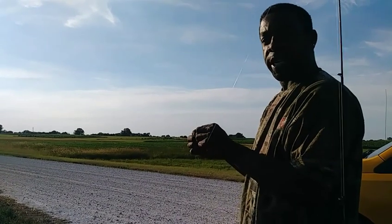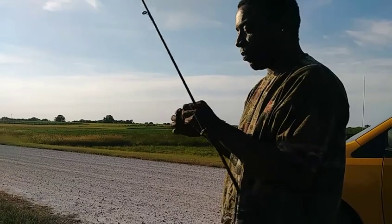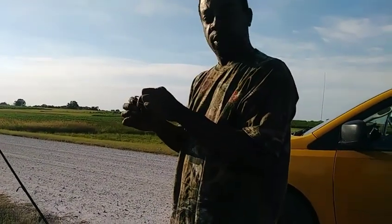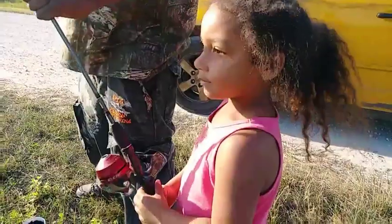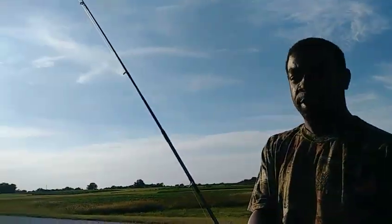Welcome to another episode of Big Muddy Catfishing. Doing a quick 15 minutes of bait fishing with the kids. Jasmine's first time out fishing. We're going to go out and they're going to help me get some bait fish for tonight. Got her lined up with a nice little worm and a bobber.